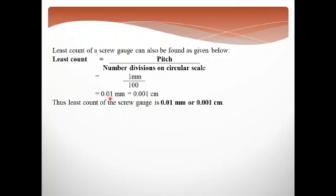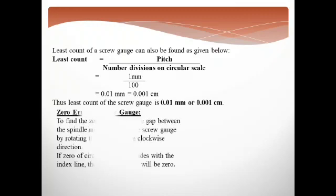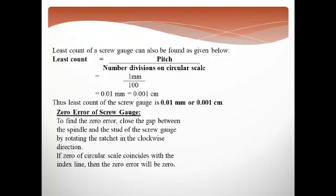This smallest measurement is why we say the screw gauge is more accurate compared to the vernier caliper — it can calculate much smaller values. Previously with the vernier caliper we learned the construction and least count, how to take measurements, and how to check the instrument. We check if the instrument is correct or if there is an error, and then find the error before taking actual readings.